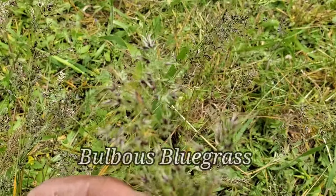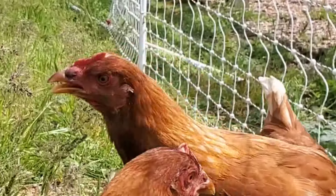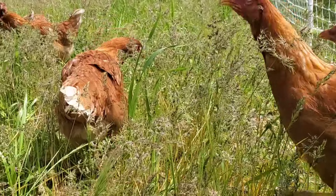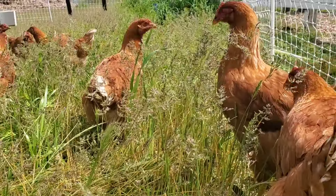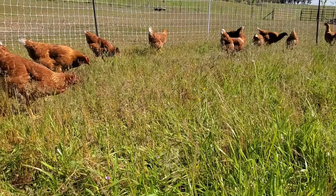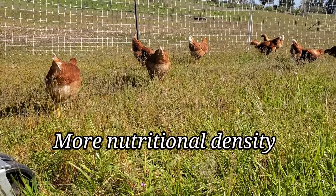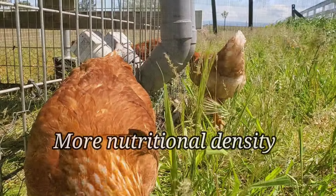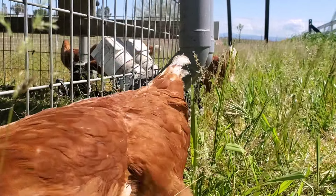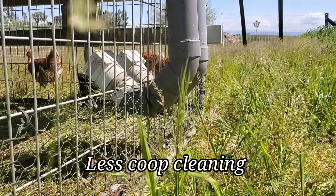This is called bulbous bluegrass and there's a lot of seed in the heads here — the chickens like this quite a bit. Chickens out on pasture are also going to have greater menu options and a much more diverse selection than birds under confinement, and as a result you're going to have a higher nutritional profile for the end product whether that be meat or eggs. One seemingly obvious but certainly worth mentioning benefit is that less time chickens are in the coop equals less time cleaning the coop.